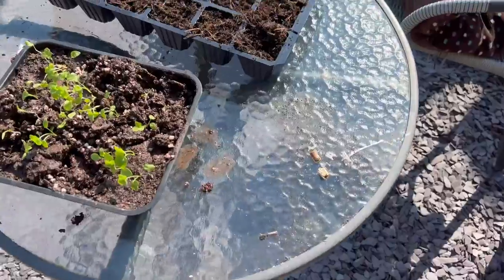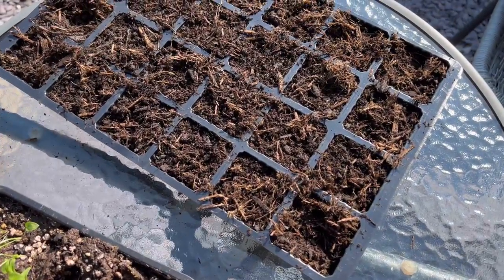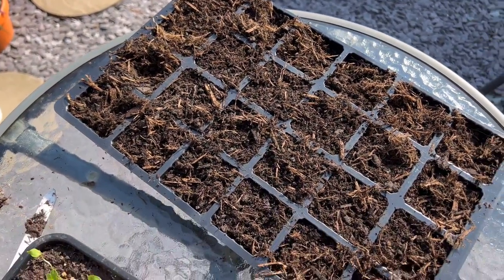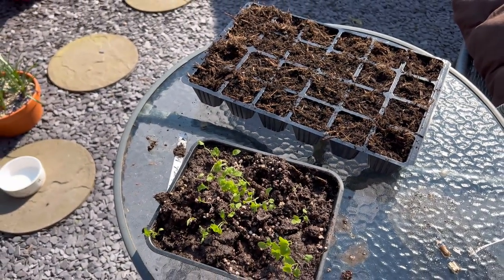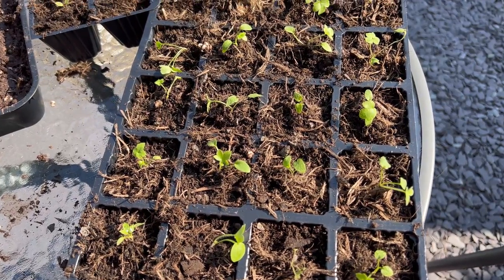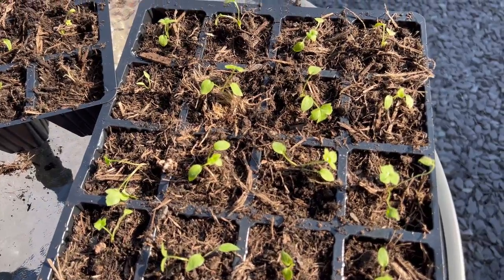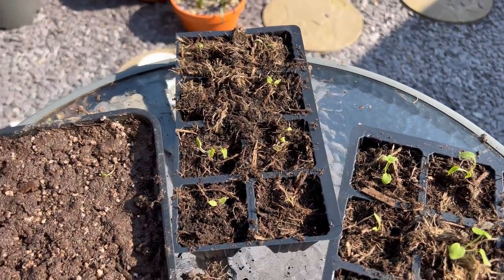I've potted those on into those little pots, and I'm also going to plant more in small seed trays, just because I don't have enough bigger pots. They'll be okay for the time being — just don't keep them in for too long and make sure they don't get root bound.